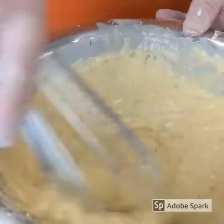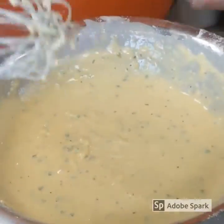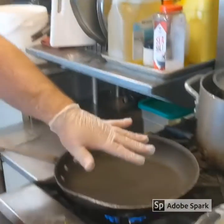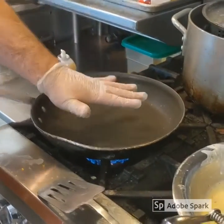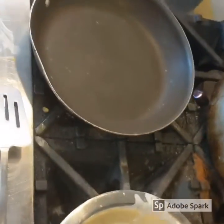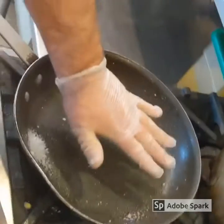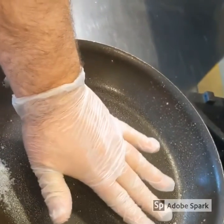You don't want to over-mix it, and there we go. We got our stainless steel pan and we're going to put it on about a medium heat and let it heat up a little bit. Non-stick spray — spray it real good. When my hand starts to get hot, I know it's going to be about that time.